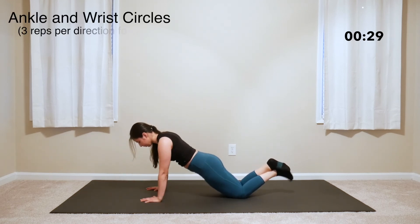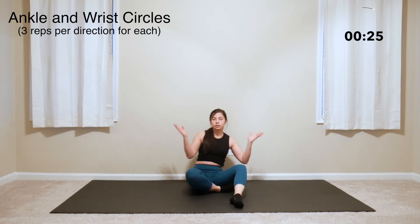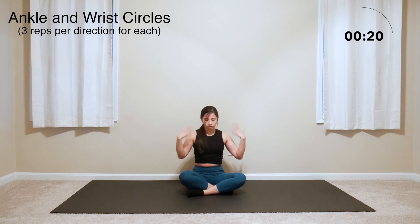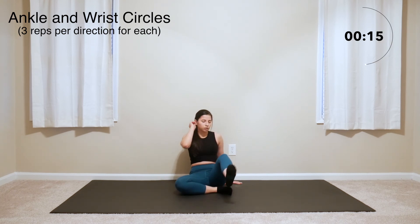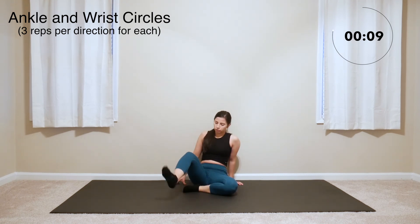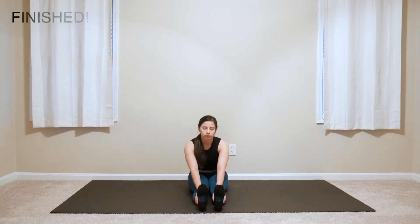For these last 30 seconds we're simply going to do some wrist and ankle circles. Do about 3 reps on each wrist and ankle and in each direction. I'm doing my wrist circles on both hands at the same time and then doing the ankle circles on both legs one at a time. Once you're done with these wrist and ankle circles, that is all for this warm up and you should be ready for your workout. Have a great workout and I'll see you next time.